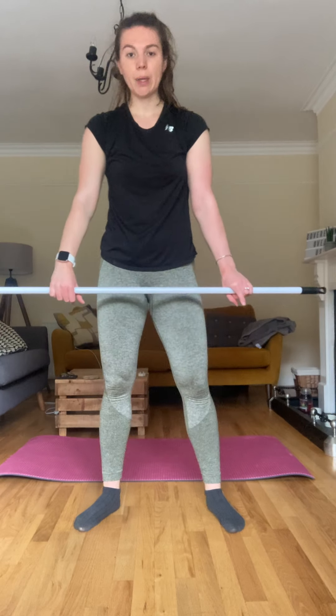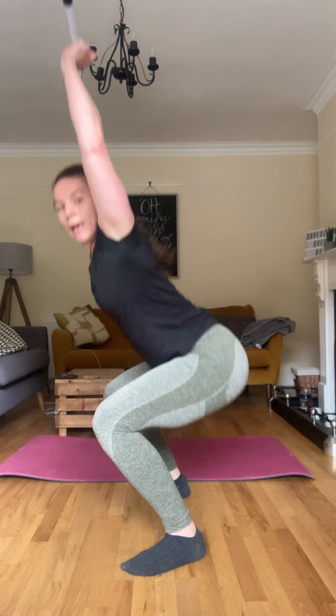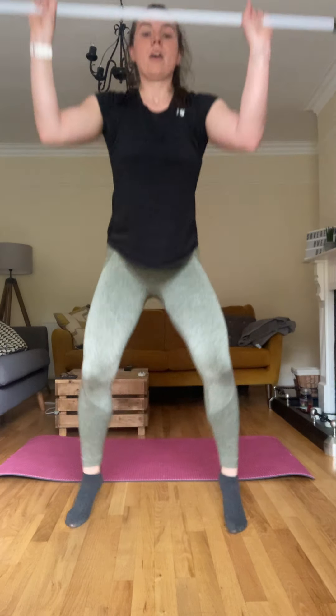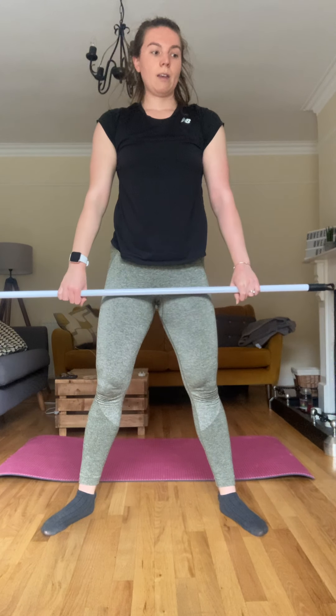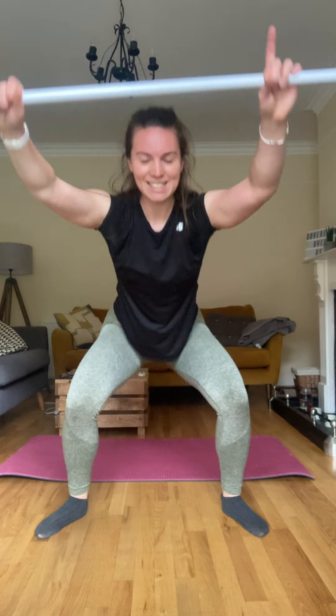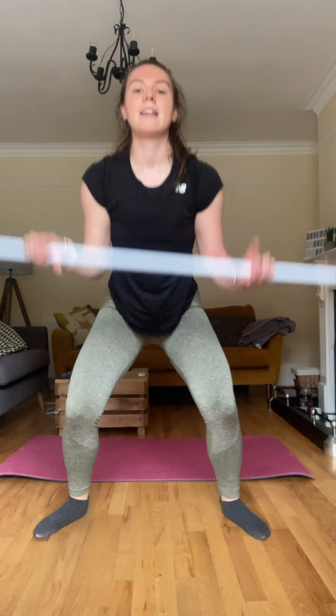Coming down, back nice and straight, pushing those hips back — you're coming up and landing underneath the bar. That's one, come back up. Bringing it up, underneath the bar — two, three, four, five — the quads are starting to burn — six, seven, eight, nine, last one, ten. Obviously when you have weight there's a lot more, it's slow, it's controlled, but when you don't have weight we're just working on the technique.